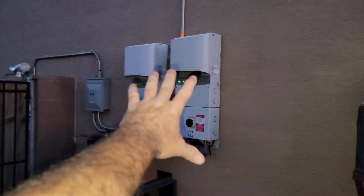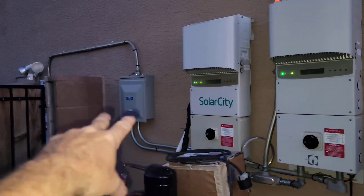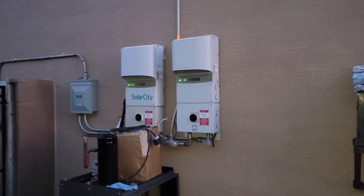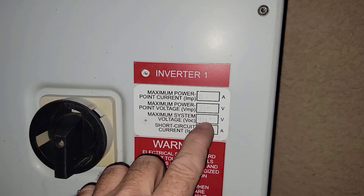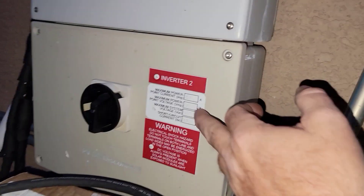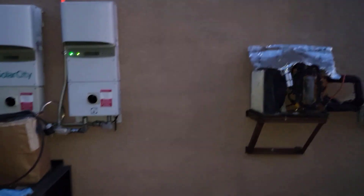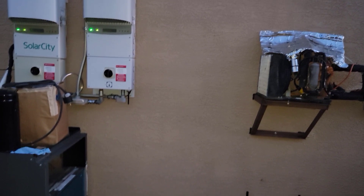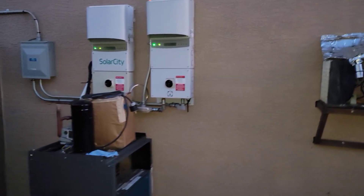People keep asking about those panels up on the wall — those have nothing to do with my projects. These are Solar City, which is now owned by Tesla. It's grid-tie solar on my roof, tied to the grid — it doesn't do anything if the power goes out. It only works by lowering your electric bill, that's all it does. If something bad happens I'll have more high voltage banks — these are running around 300 volts, this one says 357, depending on how they strung them up on the roof.